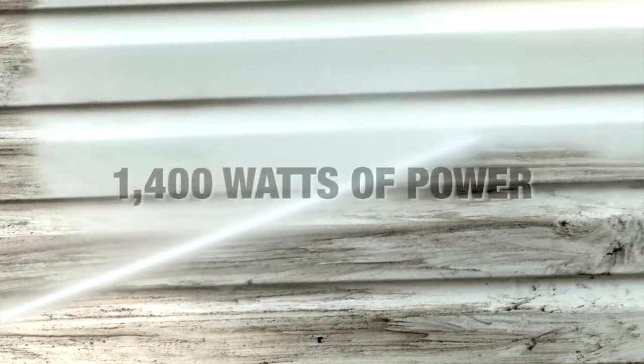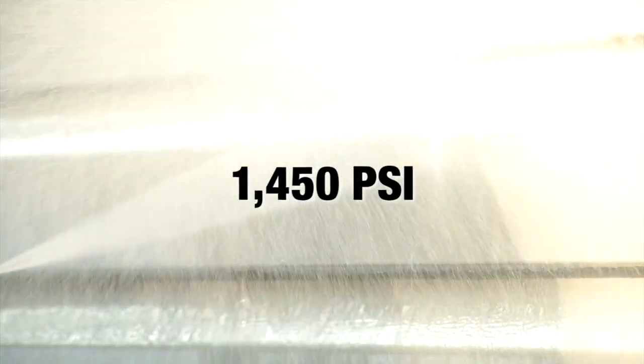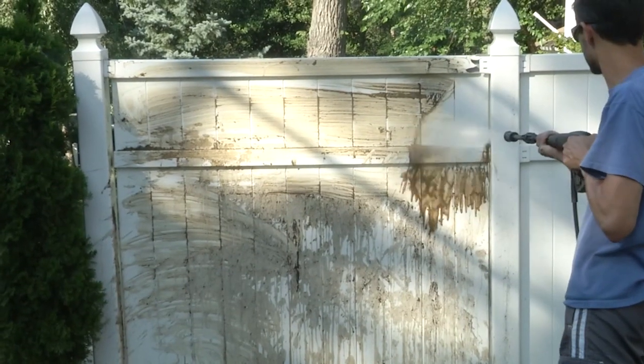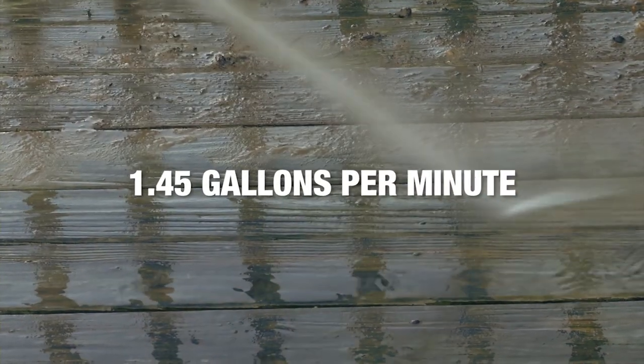Get cleaned fast with 1400 watts of power. Feel the force of 1450 pounds per square inch. Wash away every inch of dirt. Get 1.45 gallons of water flow delivered every minute. Just spray and say hooah.